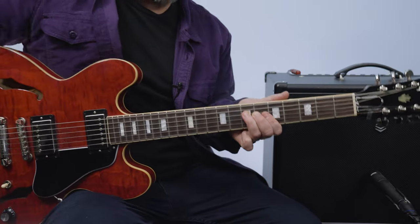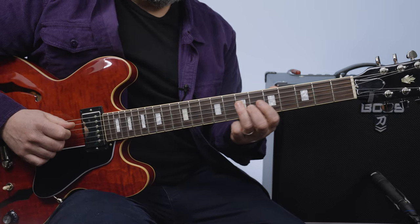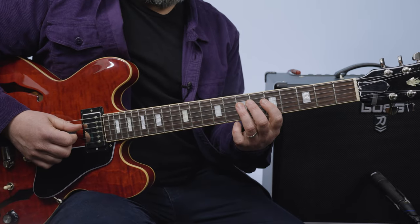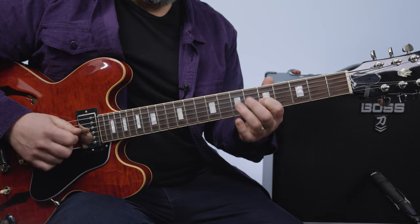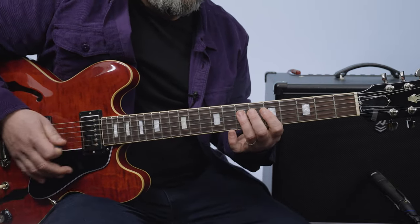The chorus melody is very similar: 5, 7, 5 — 5, 7, 5 — 5, 7, 5.